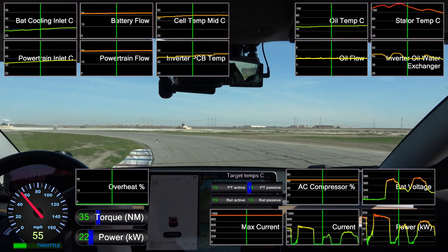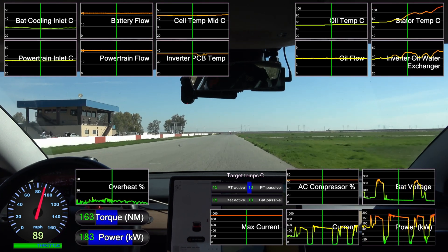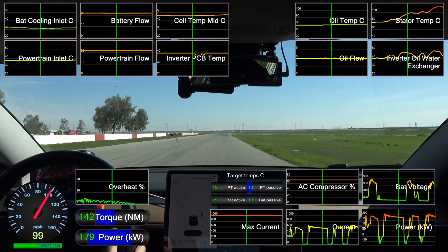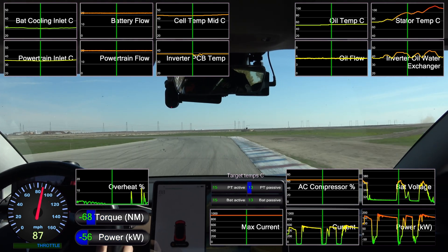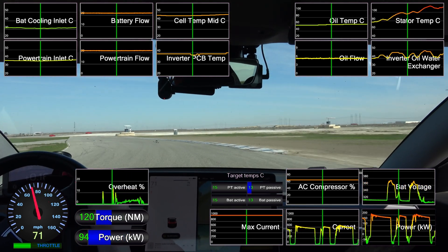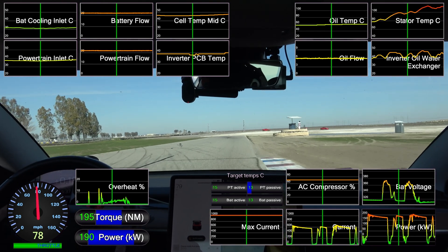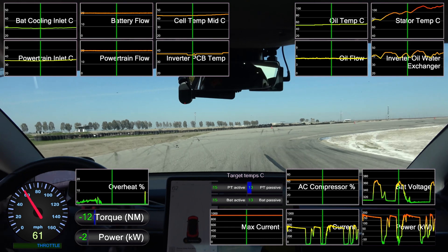I'll use this next lap to cool down and then make another attempt. At the end of the cool-down lap, the stator has gone back down to 70 degrees Celsius, but everything else on the car is still climbing. This is just a model I made based on observed performance, but we're still at 66% battery, so we should be able to do another good lap.